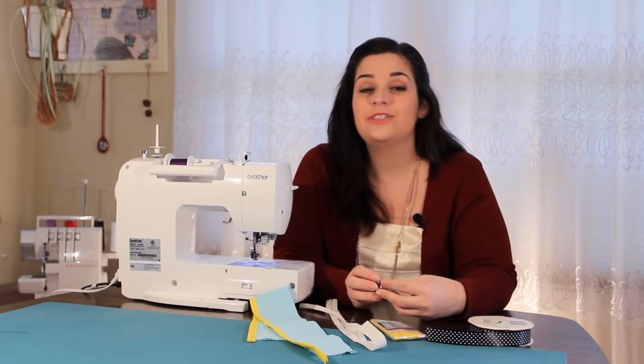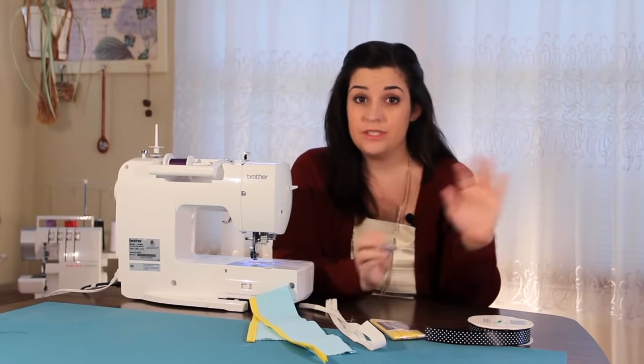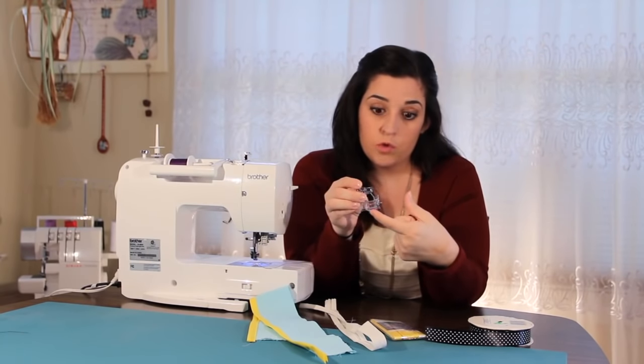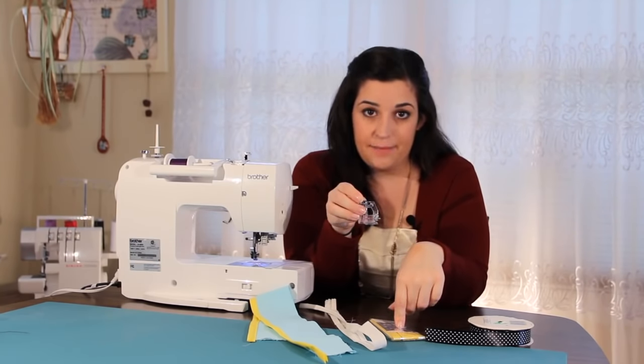Hey everyone, this is Sarah with SewingPartsOnline.com and today we're going to be talking about the tape stitching foot. What's really cool about this foot, which is separate from the binder foot, is that this one is adjustable. I have this little ruler right here and I can adjust it to fit the width of my binding tape.